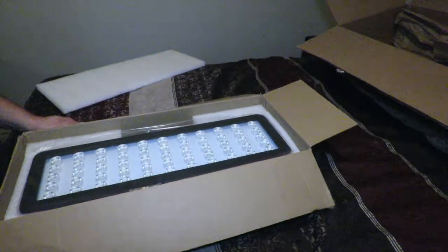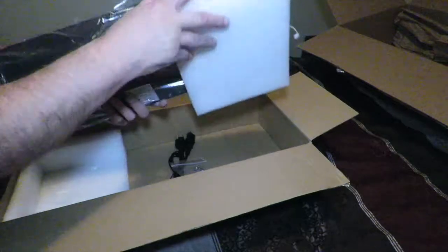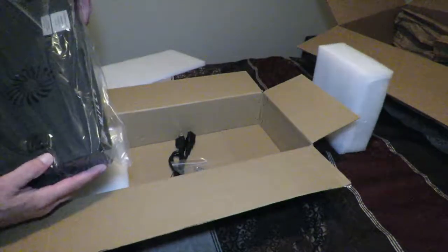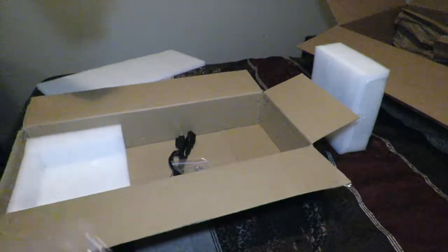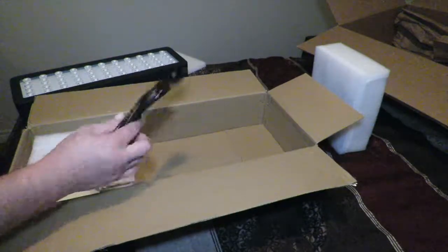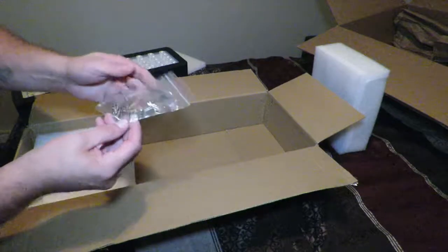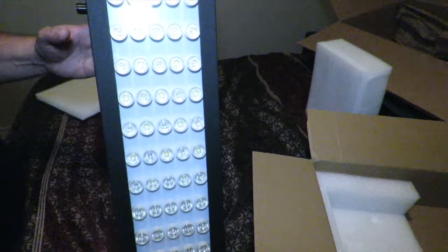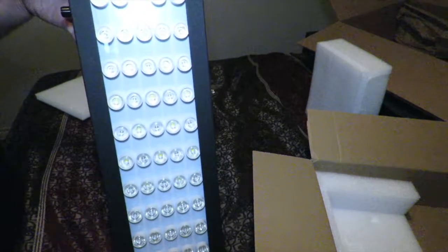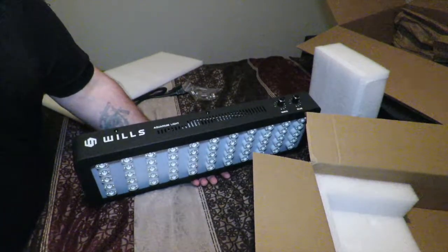This looks like the same light I purchased on Amazon. Let's take it out. Inside you get a cable and you get the hanging mounts. So let's set that to the side and move the light over here. This is quite familiar — this is the Wills New Long 165-watt light.